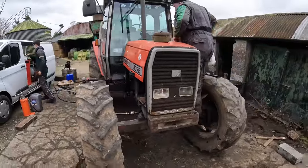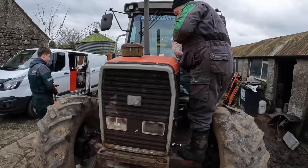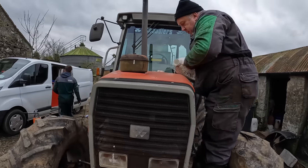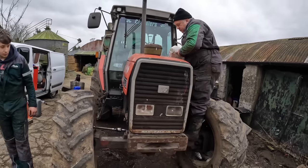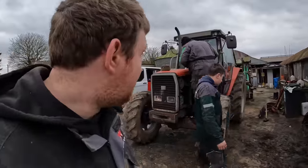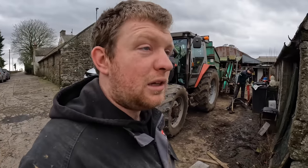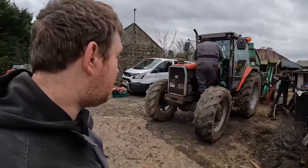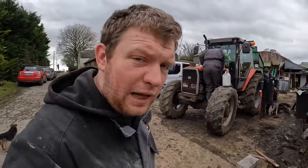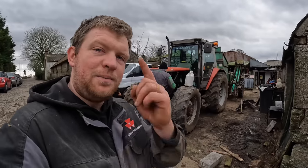So that's the 3075 all done — all greased up, back together, all tracked up. Four-wheel drive shaft on and working. Next stop the beet field. We're gonna leave it at that for today's video and pick it up when we're ready to go for the beet. We're just finishing the day feeding off there. Anyway, as always please like and subscribe to the channel — videos every Tuesday, Thursday and Sunday. That's it from us, good luck!